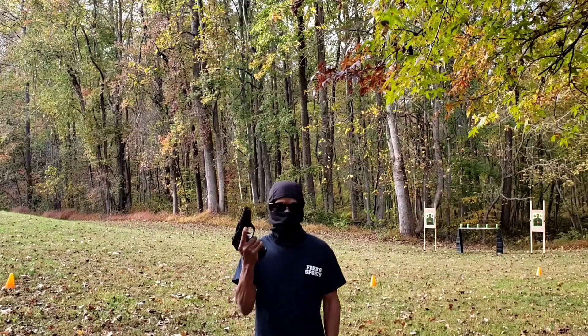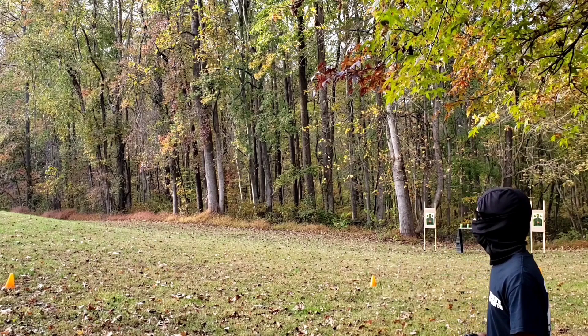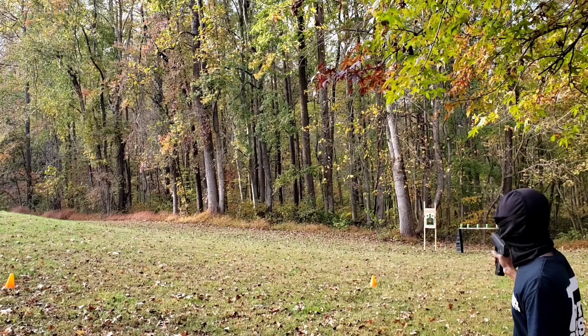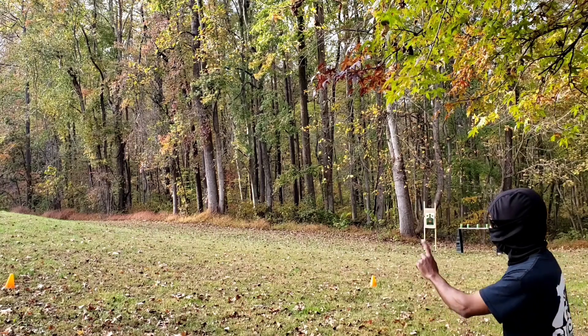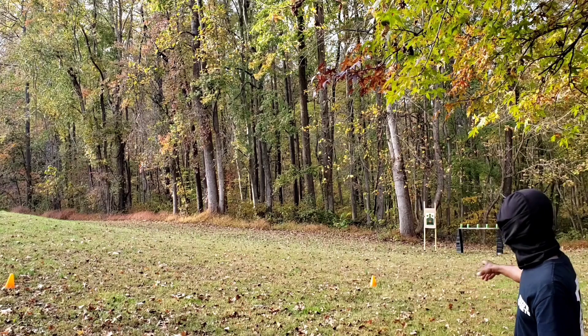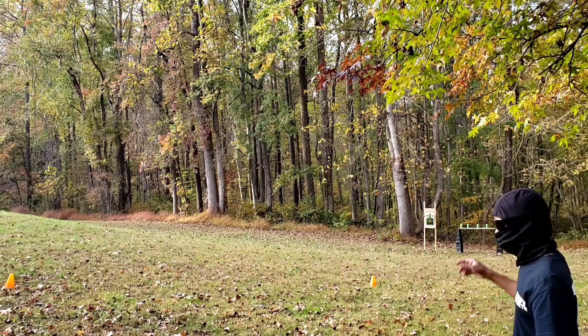Next up is the shooting portion. I've got three cones set up. The first cone is at eight yards, the second cone is at 15 yards, and the last cone is at 19 yards. At the eight-yard cone I'm going to engage the target on the right, at 15 the can, and at 19 the card on the left.